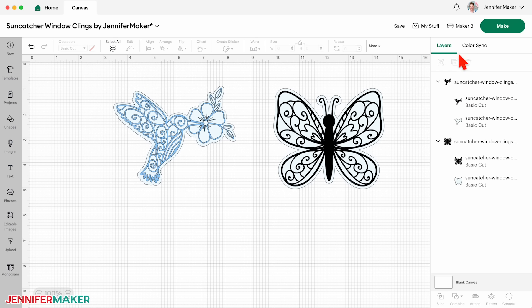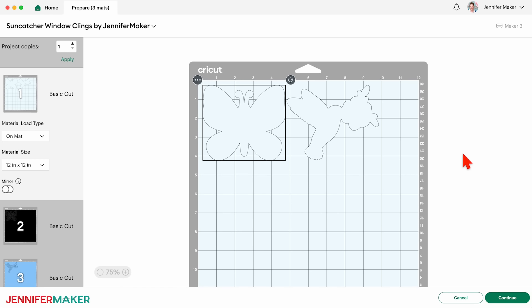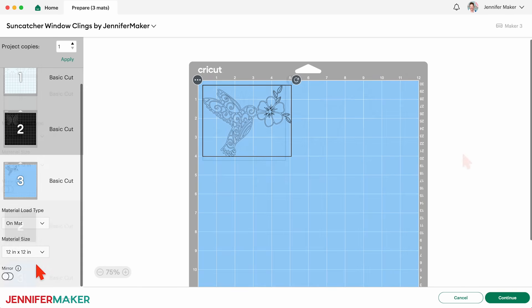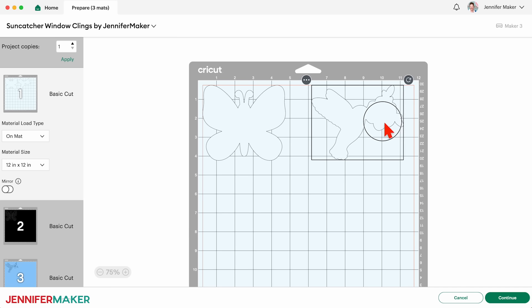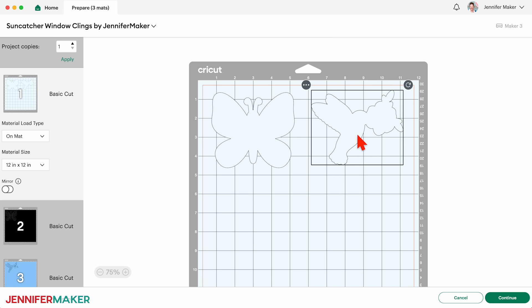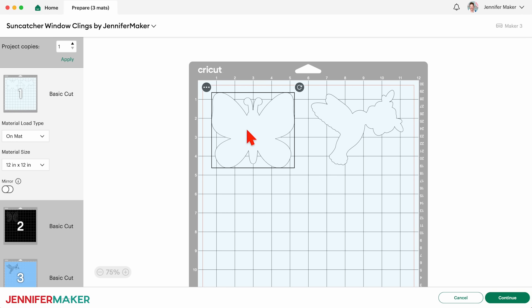Make sure the correct machine is selected at the top, save your project, and click Make. On the prepare screen, make sure the correct material size is selected for each of your mats. I'm going to trim my materials to fit, so I'll keep the 12 by 12 inch size to use the whole mat. On the window cling mat, move the design so there will be some excess material on each side, and you'll be able to cut between them easily — this will help later on. Adjust any other mats, then click the first mat again so it will load first on the next screen, and then click Continue.